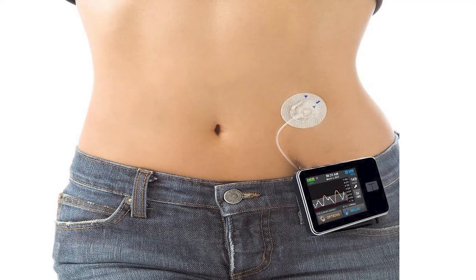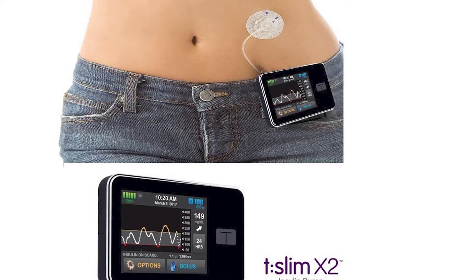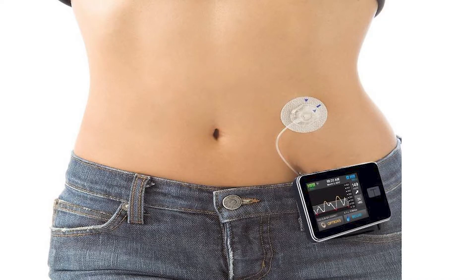Insulin pumps are attached to the infusion set. This insulin pump technology, especially for type 1 diabetes, is not life-changing. The insulin pump is the same as an infusion site that can be used for infusion. The insulin pump is the same as the delivery of insulin.